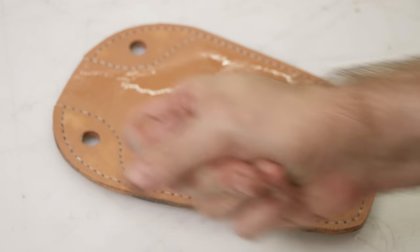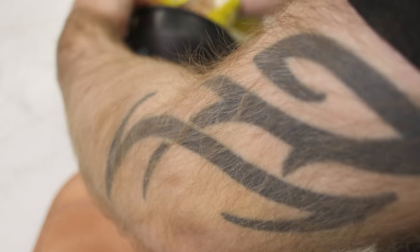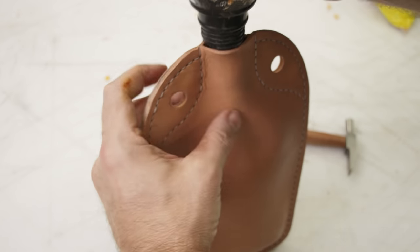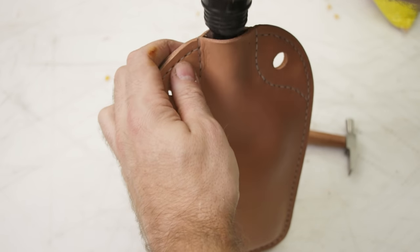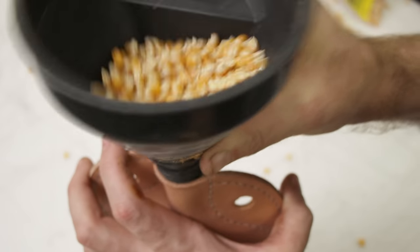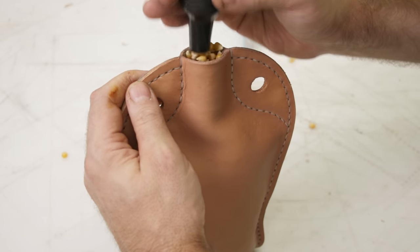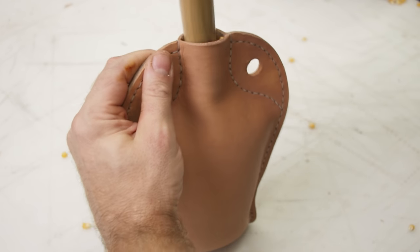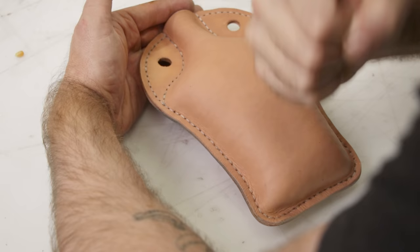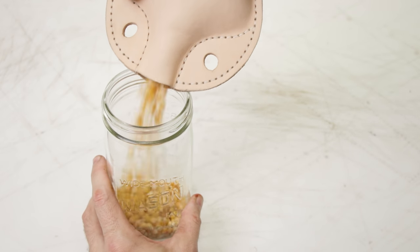Now we're going to get our piece extremely wet. Make sure you open up the inside, fill it with water, soak the outside, do everything you can to get as much water into there as possible, then empty it out and fill it with corn. You can use sand if you want — corn's a lot easier to deal with. Keep jamming corn in it and adding more until you've got the shape that you want. I wanted it to have a little less of a profile, so I'm going to put it on the table and give it a little squish, then hook it up to dry. Just lean it against something and put a fan on it — it's really not that big a deal.